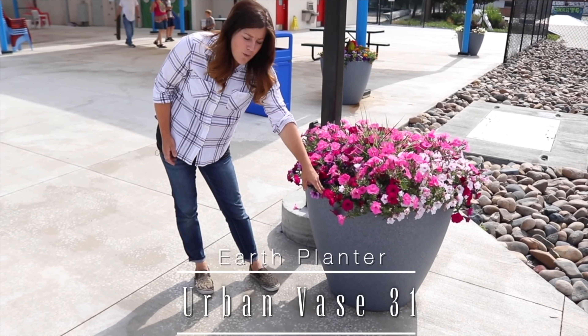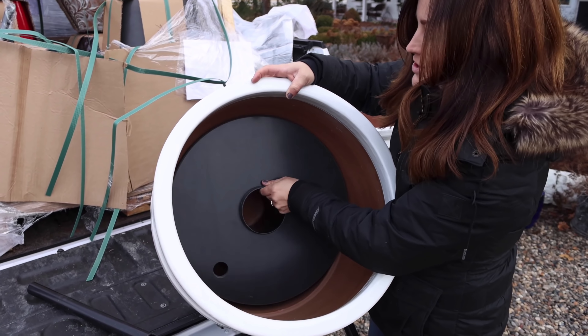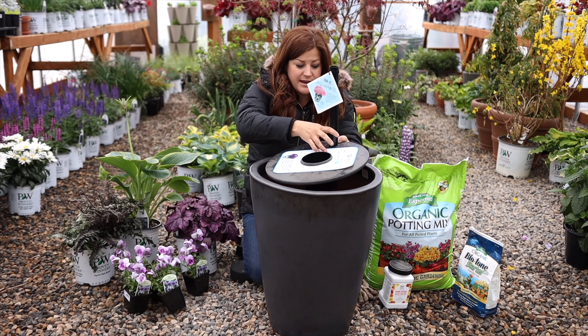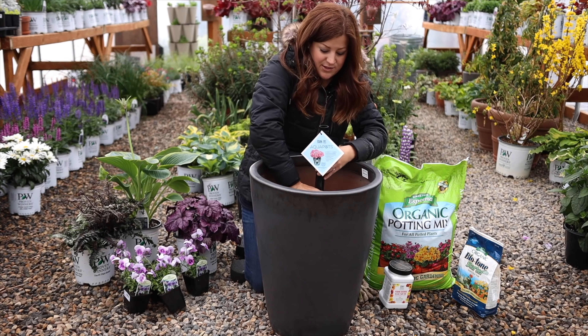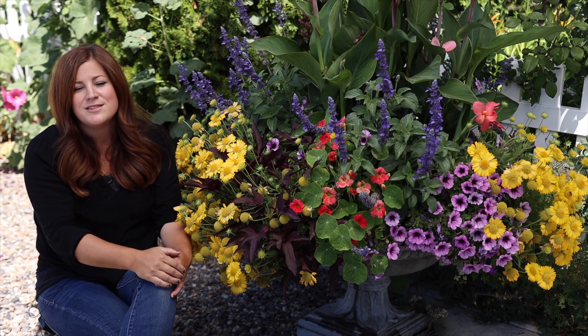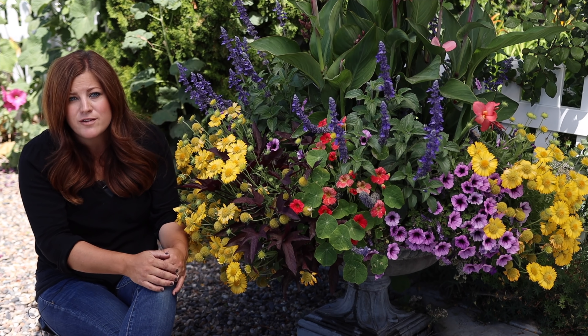If you don't have the ability to set your containers up on drip, there are some self-watering container options that are really good and will save you some time. The ones we've had success with are the Crescent True Drops, the Earth Planters, and Aqua Pots from Proven Winners, which we're trying out this year — so far so good. These have a reservoir at the bottom that holds quite a bit of water the plants can draw from. In the hottest part of summer here in the high desert, we fill our reservoirs about every five to seven days, which saves so much daily watering time.